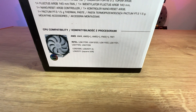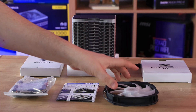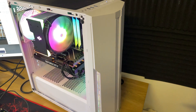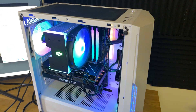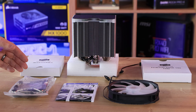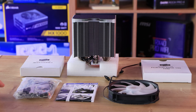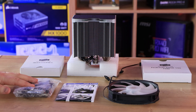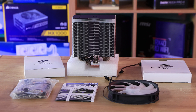Inside the box, you've got the heat sink itself, which is quite a large one, as well as a 140mm fan, so that's pretty good. We'll take a closer look at that in a minute. You've got the manual which tells you how to fit it on all your different boards from AMD to Intel. And you've got a nice bag of bits and bobs with your adapters, thermal paste and so forth.